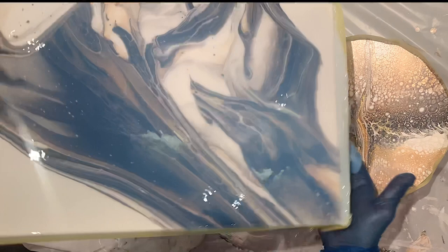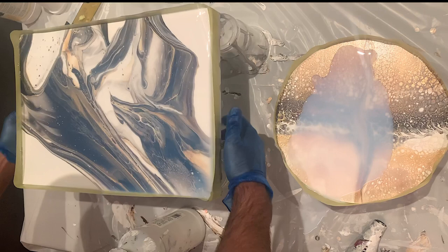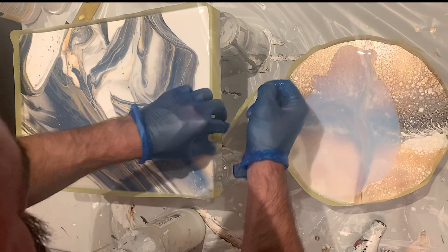What I do now is everything I don't need on this piece goes on my other piece. So that way I take it off.